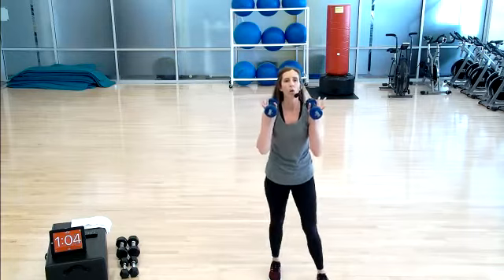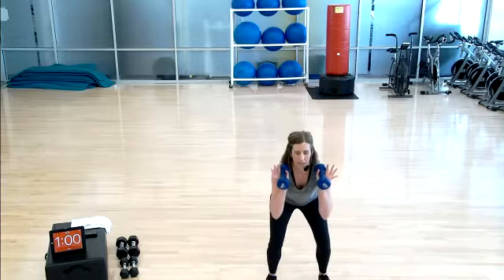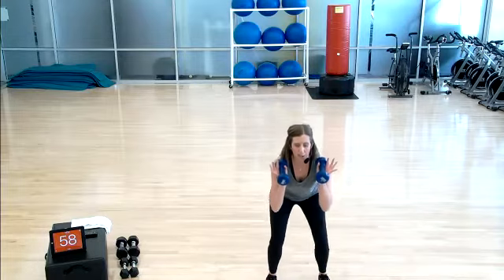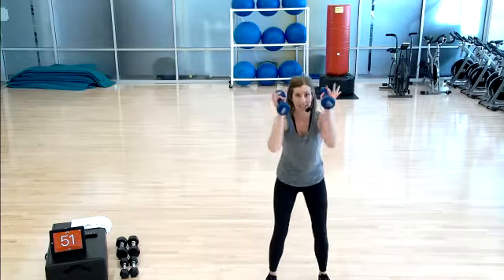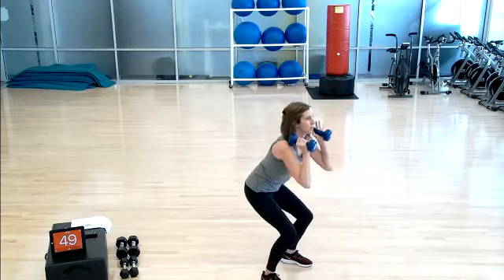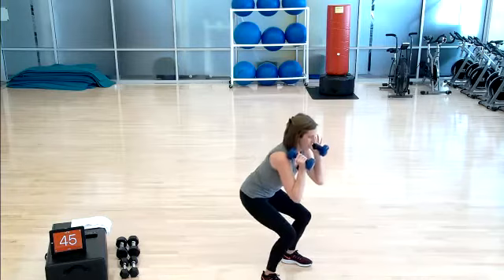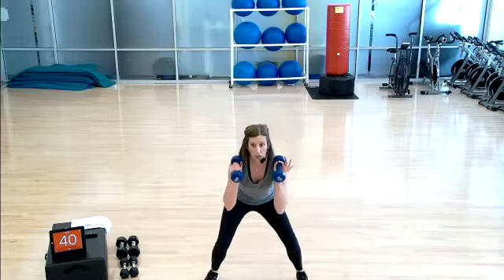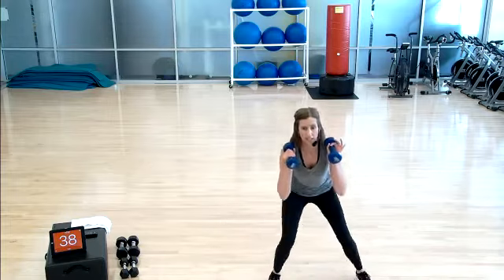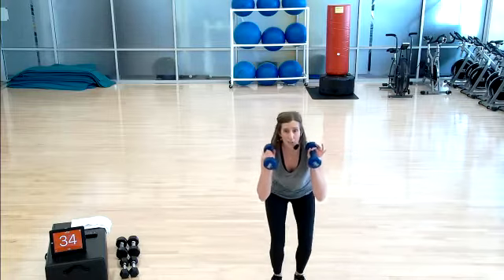Stand it up — weights are at the shoulders. Squat and stand, option for the overhead press. You know it, we've done this. More intensity: hold it low, pulse. 45 seconds. Step it wide and narrow — your choice. Choose the leg squat level that works for you. 30 seconds and then we'll get a water break.